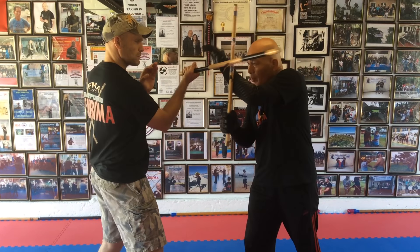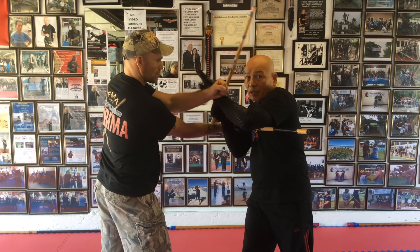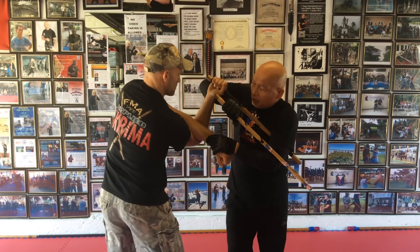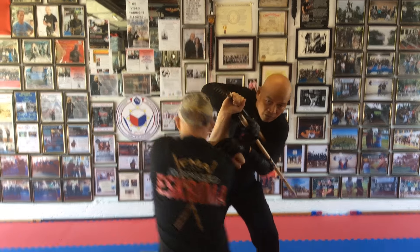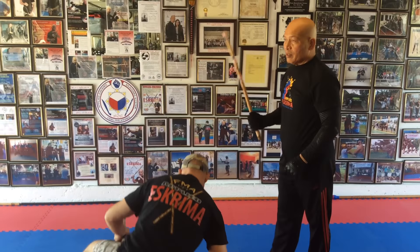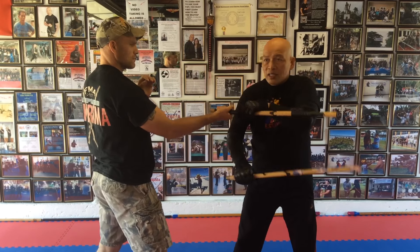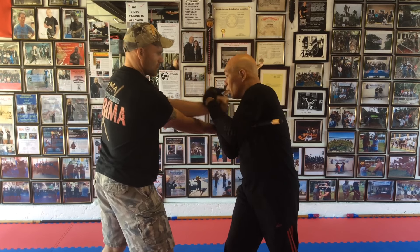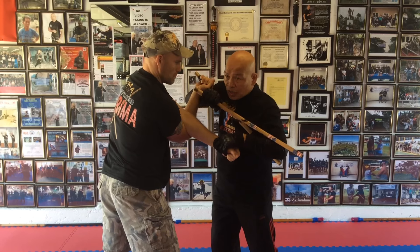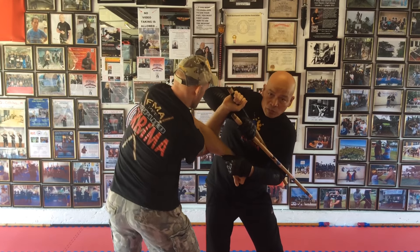We'll show you a lock on him for takedowns. He punches, I still block with my left forearm, twist to the outside — that's the outside — and the inside is the same. You pull this straight right there. His arms have to be straight, and then you're ready to pull down.